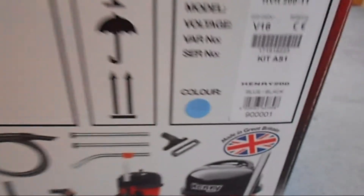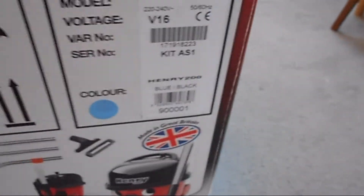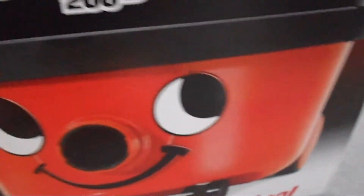So it's a Henry Hoover HVR200 original and it's the blue colour, so it's not the red one like the picture. I'm going to be showing you its performance and how to assemble it quickly.